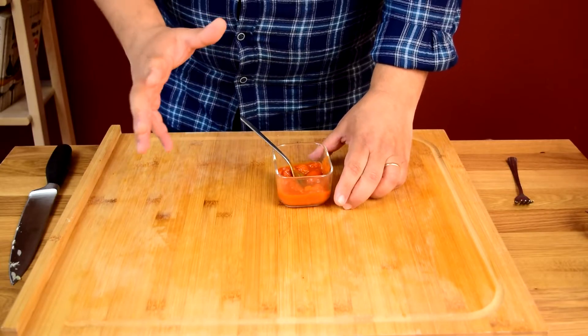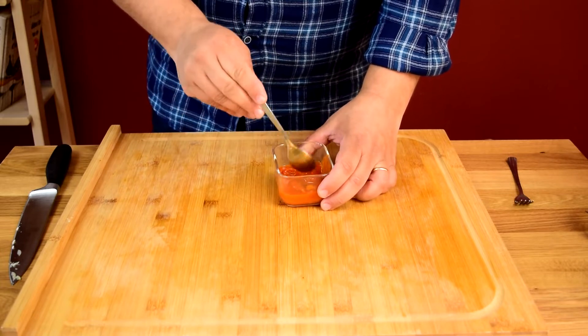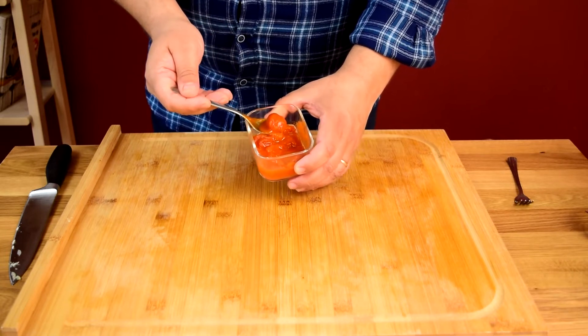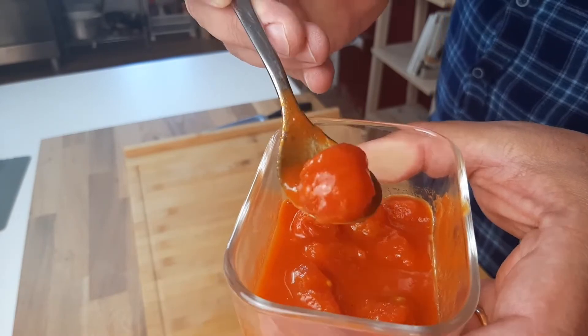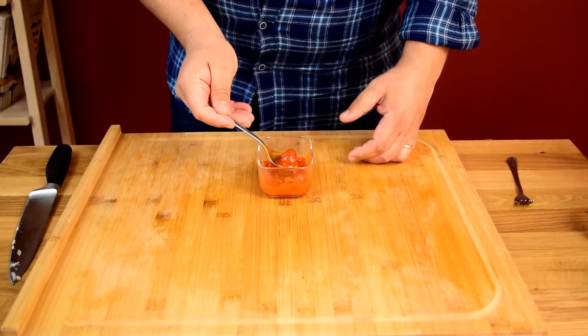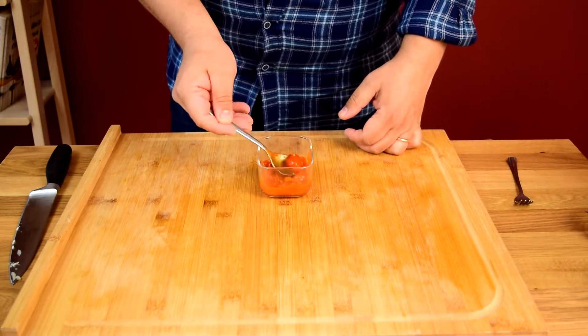Another optional element is tomatoes. Some people don't use any tomato at all. I like to use fresh tomatoes when they're in season, but they're not right now, so I'm going to use some canned whole tomatoes. These are little grape tomatoes — they're going to have a slightly sweeter flavor that works with the salty elements. You could use passata or whole peeled tomatoes cut into chunks.